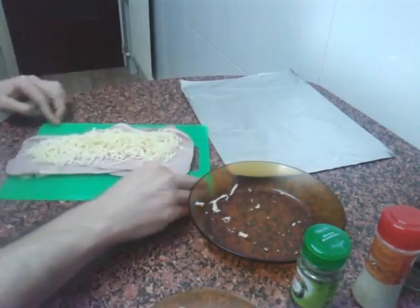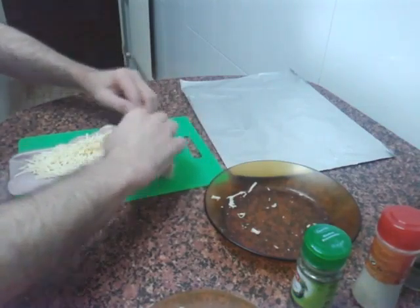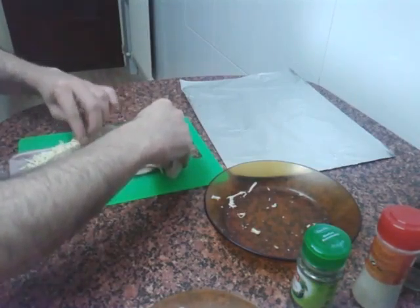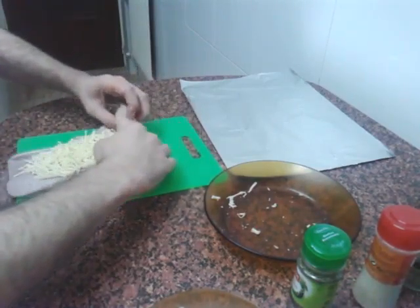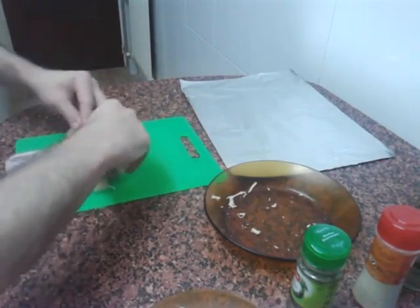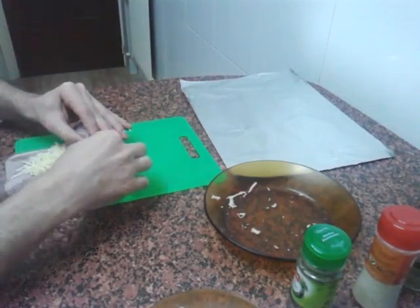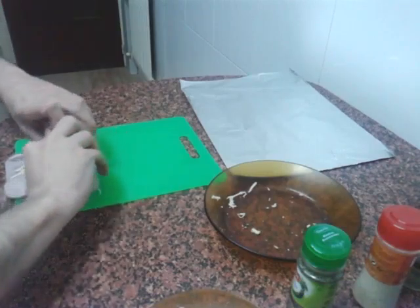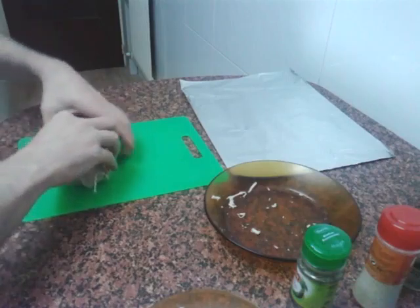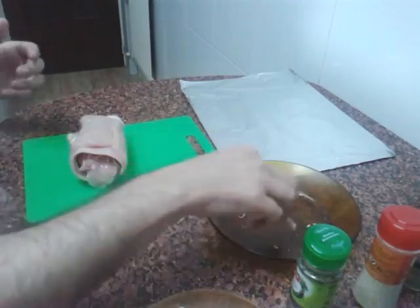Now what we're going to do is roll it up. Let's go little by little, there's no rush. I've got a bit of a mountain here so it might stay like that. We'll keep turning it carefully. This is the problem when the breast tears. No worries — just keep rolling and that's it. Here we go — our chicken breast is now fully rolled up.